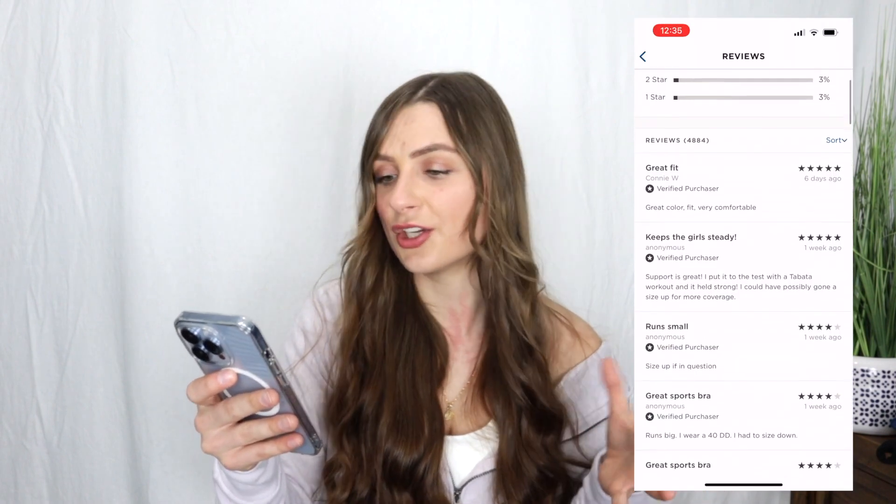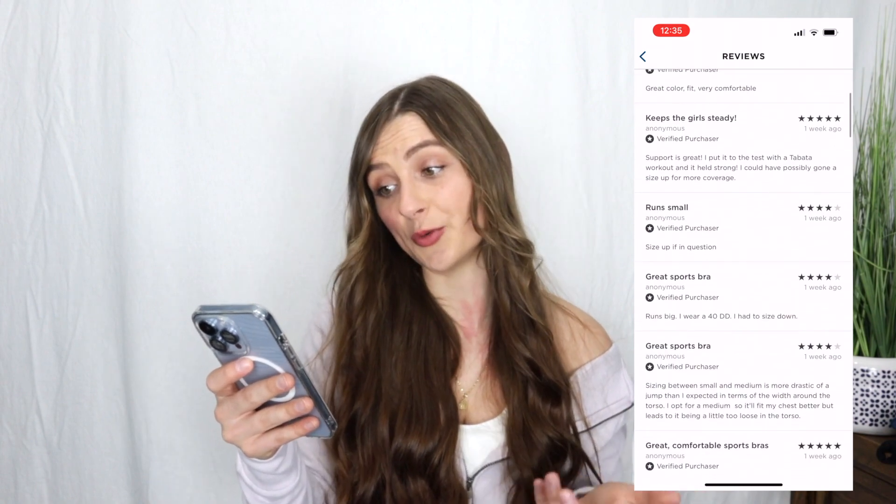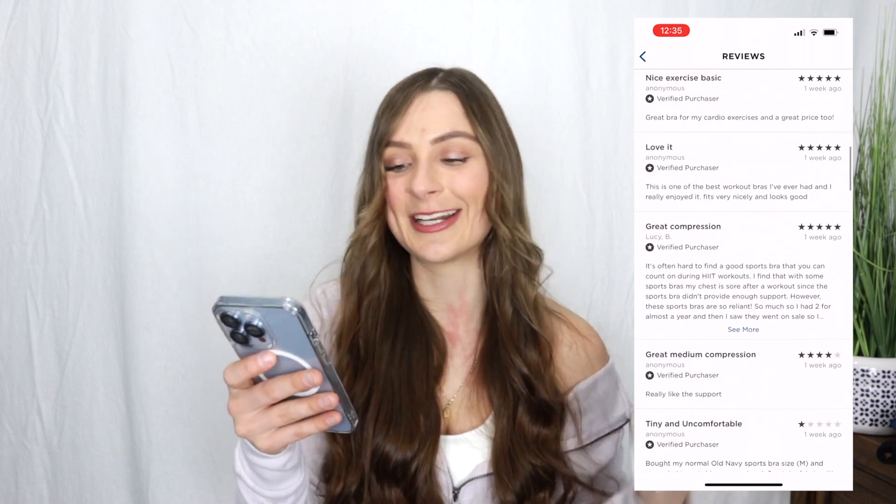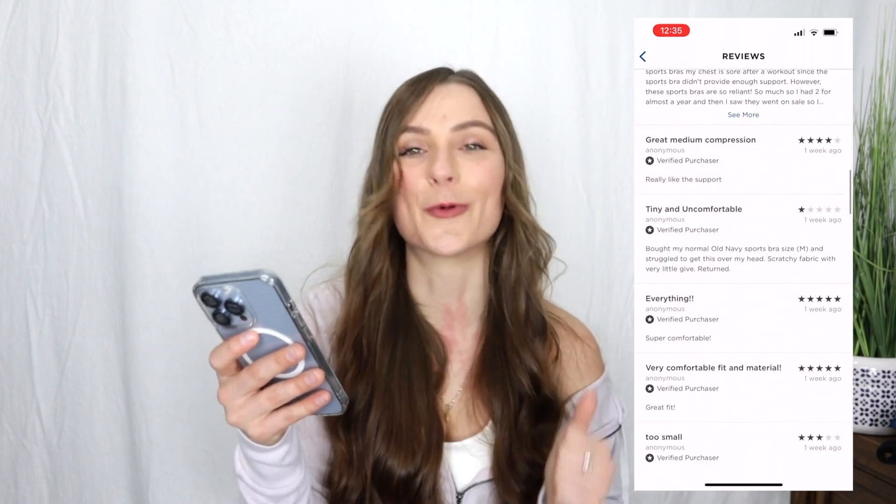I always recommend reading reviews when purchasing sports bras. There are almost 5,000 reviews on this bra with almost five stars. Some common reviews say it fits really well, it's amazing, no liners, inconsistent sizing between bras for one girl, great for plus size, and solid supportive workout bra.